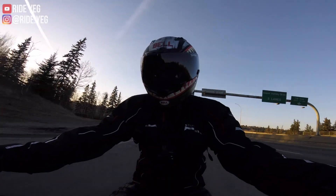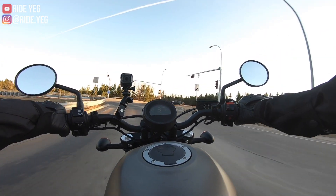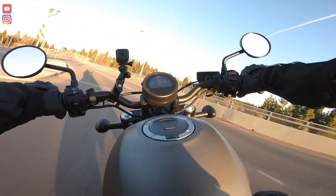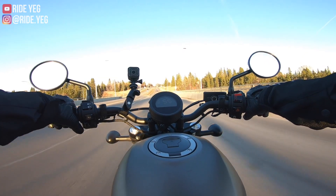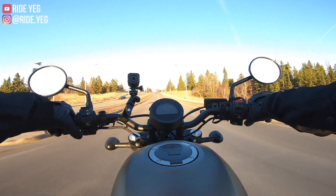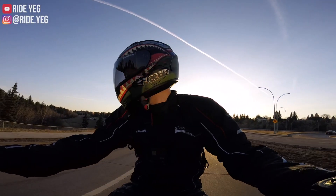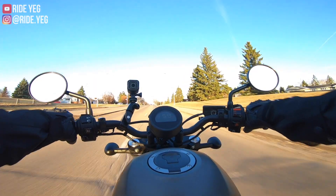I know this is only 80 kilometers an hour. Let's see if I can make this turn. It takes turns pretty nicely. I'm surprised because for a cruiser, that lean angle is very generous — it's got a lot of leeway. It handles very — it's very flickable. And I never thought I would say that about a cruiser.